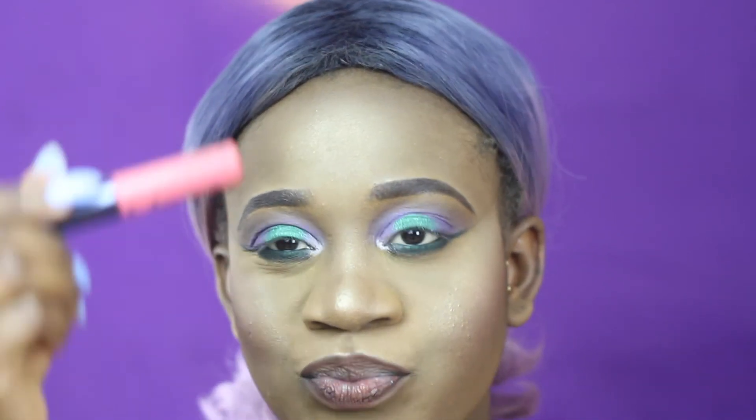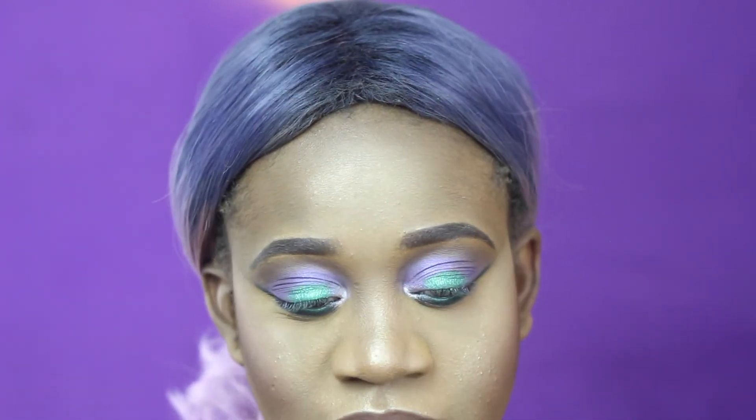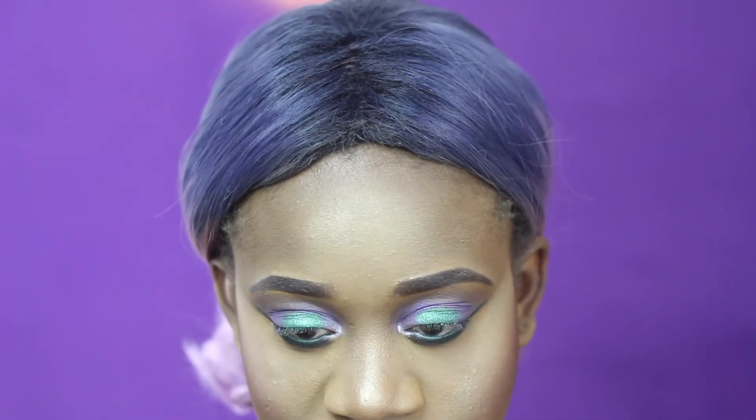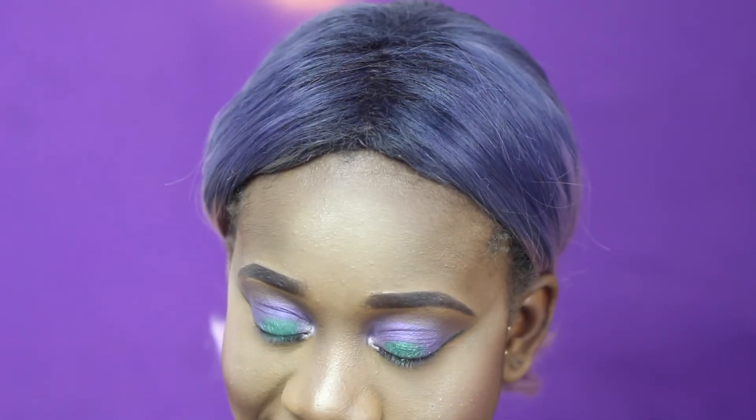I kind of forgot to do my lips on camera, but I lined my lips with lip liner and I'm going to be adding this intense lip gloss on my lips to create like a pinkish, babyish look. I hope you guys forgive me — I'm sorry I cut out some steps, but I hope you forgive me and I love you.